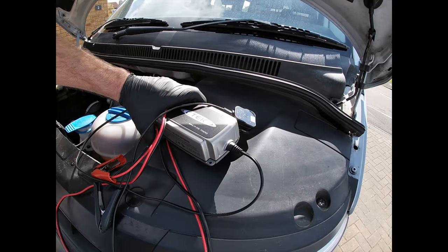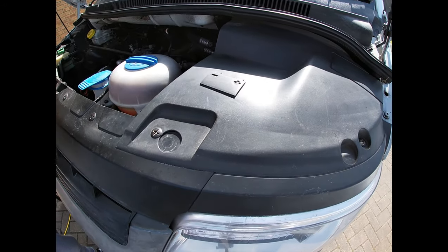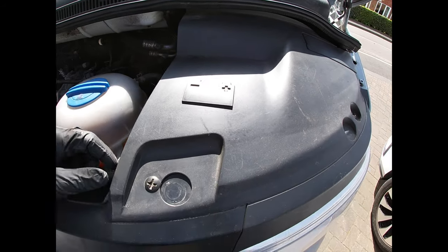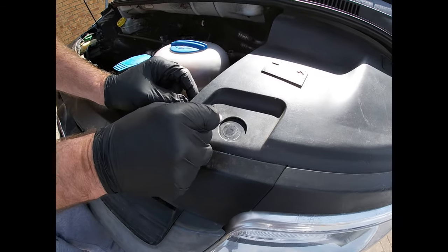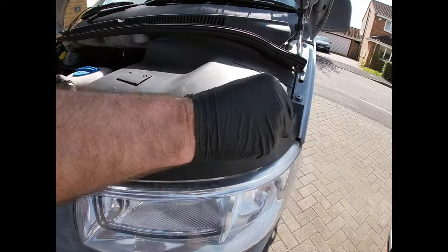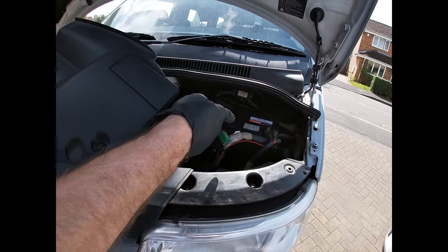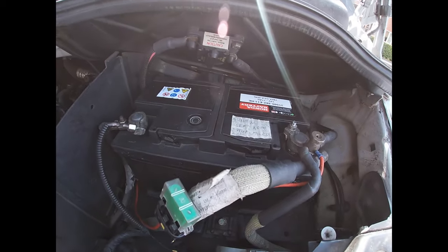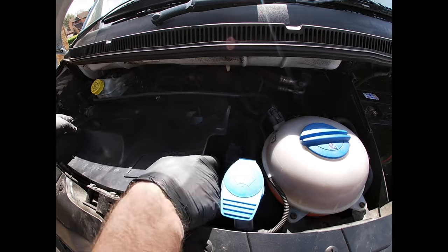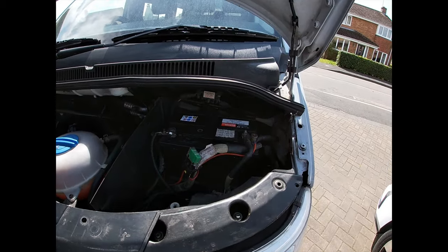Let's look at how to fit the trickle charger. First, identify where the battery is located in the T5 - it's hidden under a plastic cover. Use a coin to loosen two plastic screws on each side, then lift that tray out to expose the battery. I'm going to pop that tray in the engine bay to make a little platform - I'll explain why in a minute. That exposes the battery.